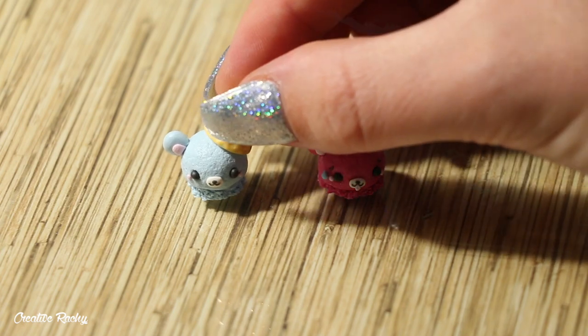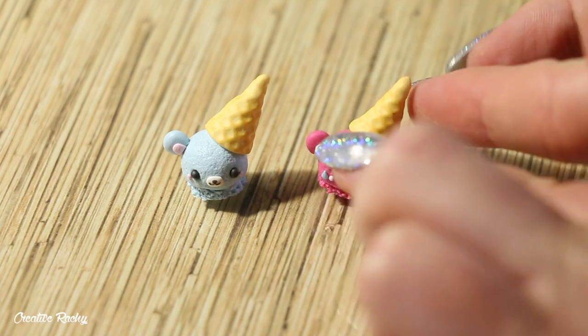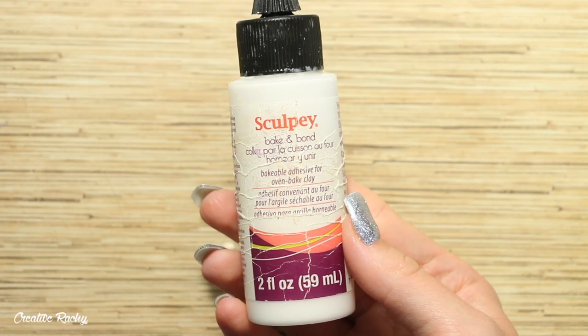Once you've created both waffle cones, position them onto your bear ice cream scoop. I have them hanging off at an angle.